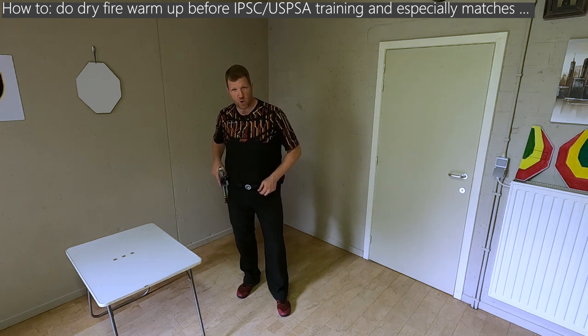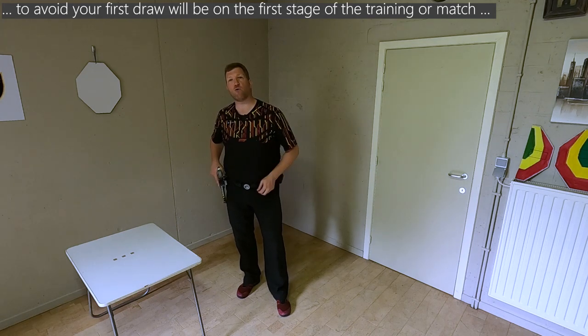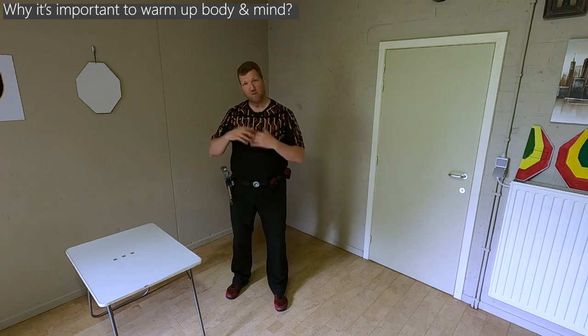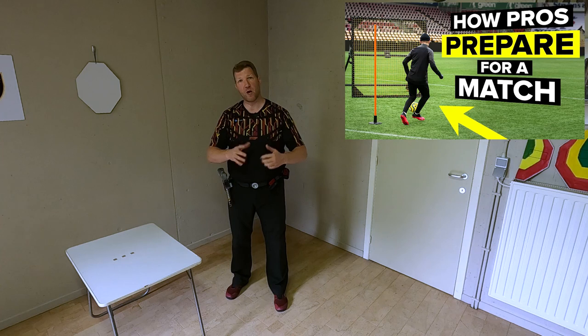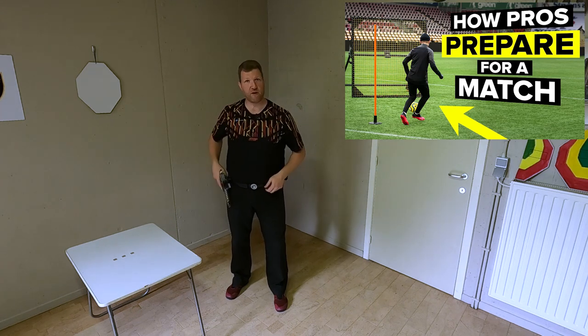Hi guys, in today's how-to video, a quick tip on how you can do some dry fire warm-up to warm up not only your muscles but also your self-confidence. In most sports, especially if broadcasted live, you can see the competitors not only warming up the muscles but also warming up their mind, their self-confidence, and their self-image.